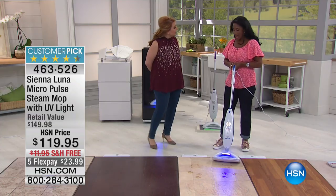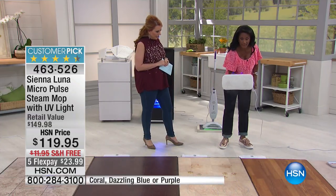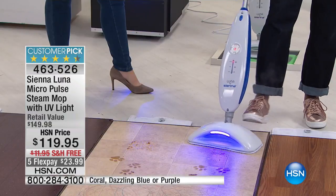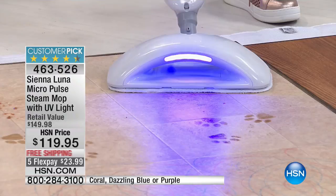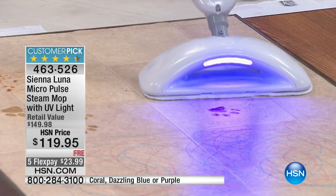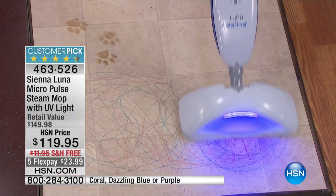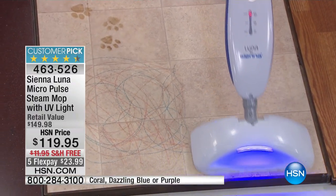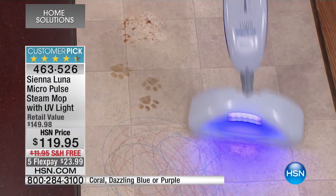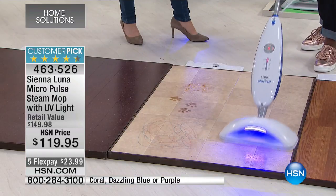Happy Easter to everyone. I want to start off by saying, can you see that the mop on the bottom is completely clean? So let's get to steaming, because as your home BFF, my goal is to find you items that are easier, faster, and smarter. I'm a wife, I'm a mom, and I'm always sourcing these products. I don't have a lot of time, just like you, so I need things that really get the job done quickly.